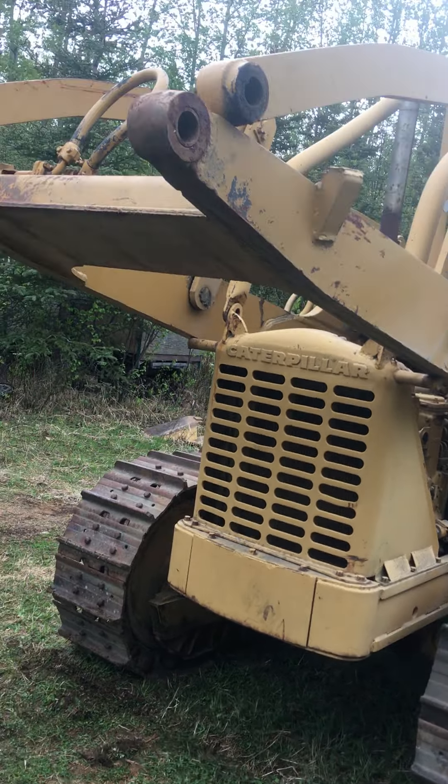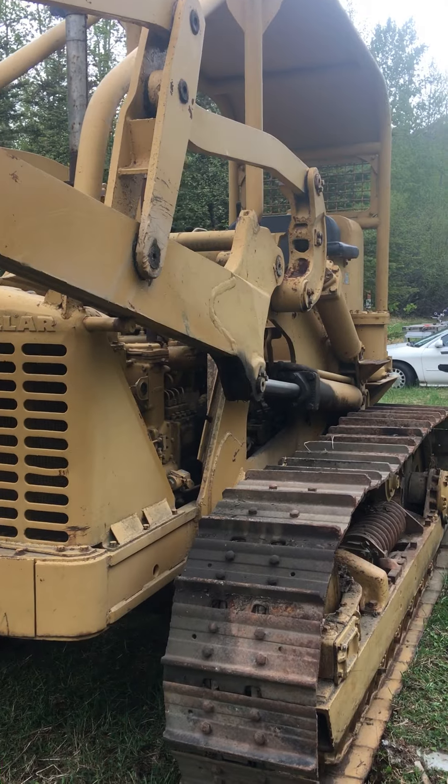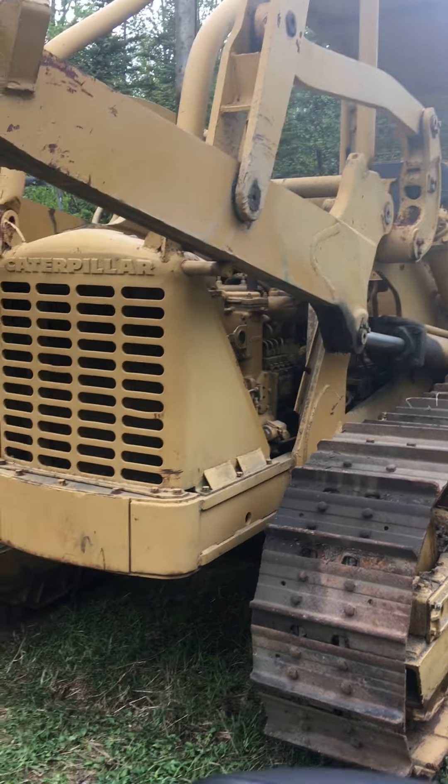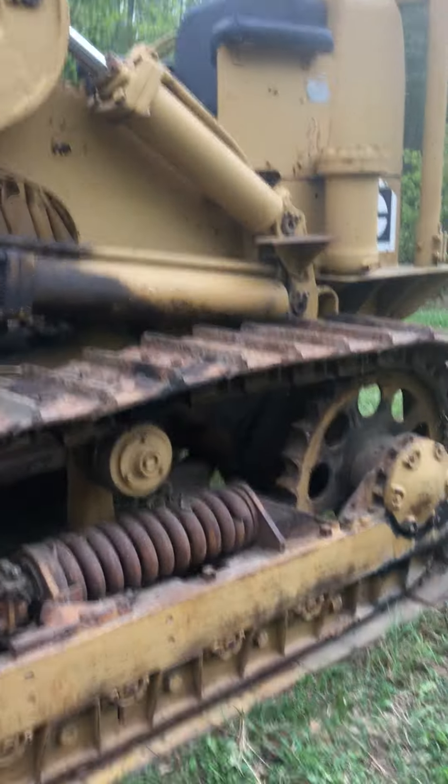This is the 955E model. The serial number is 1960 8263 — 12A08263.